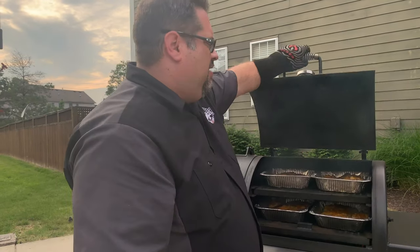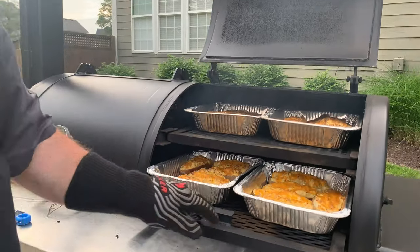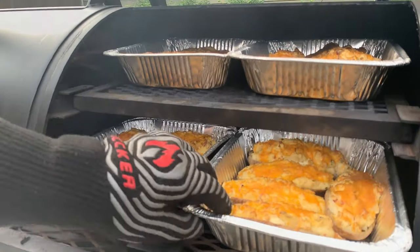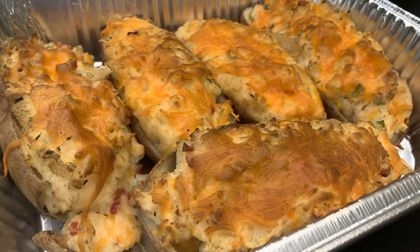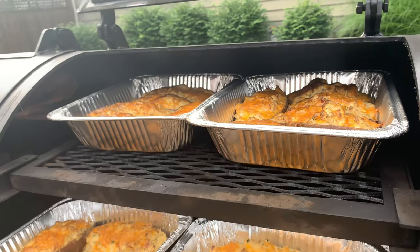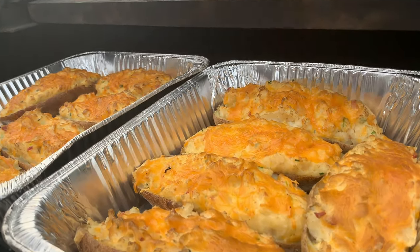These potatoes have been on the grill for just about an hour — let's find out how they're looking. Check out how those things look! Those are the twice smoked potatoes and oh my word, how good does that look. That cheese is crispy and they are ready to go. We're going to take those inside.